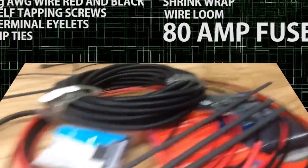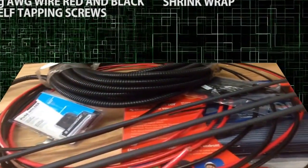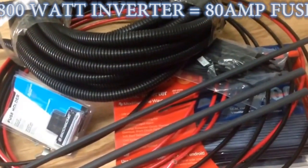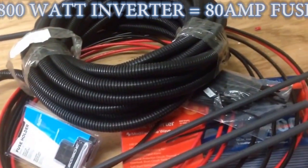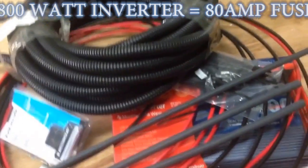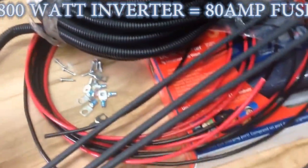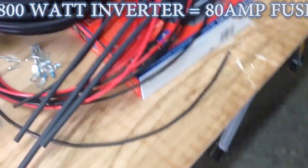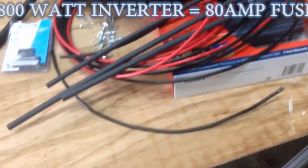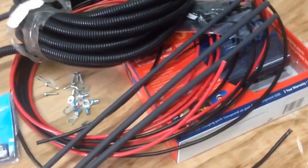A good rule of thumb: anytime you are running 800 watts, the fuse on the DC side is almost a straight 10 to 1 ratio. Meaning 800 divided by 10, you have 80 — so an 80 amp fuse is appropriate for an 800 watt inverter. If you had a 1000 watt inverter, you'd be running a 100 amp fuse. That's what they used to power houses with. Nowadays the standard is 200 amp service, but some apartment complexes still run on 100 amp. So it's a crazy amount of electricity.